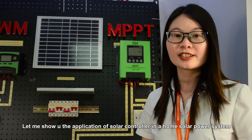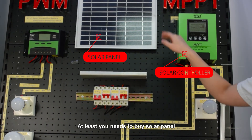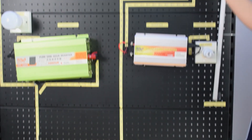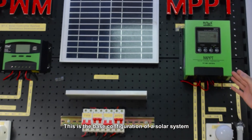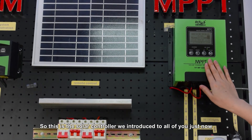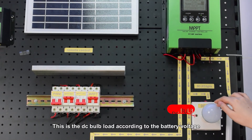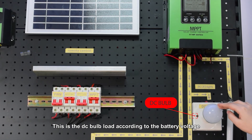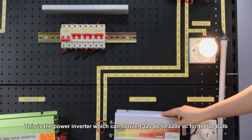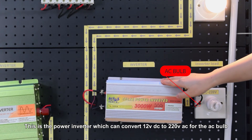Let me show you the application of a solar controller in a home solar power system. At minimum, you need to buy a solar panel, solar controller, solar inverter, and battery — this is the base configuration of a solar system. This is the solar controller we just introduced. This is the DC bulb load according to the battery voltage. This is the power inverter which can convert 12V DC to 220V AC for an AC bulb.